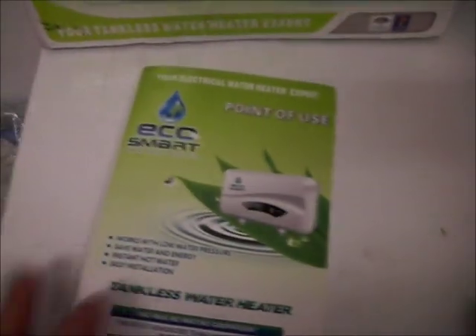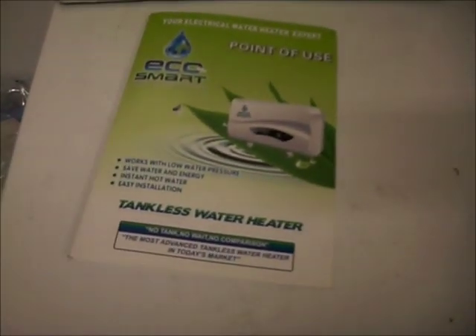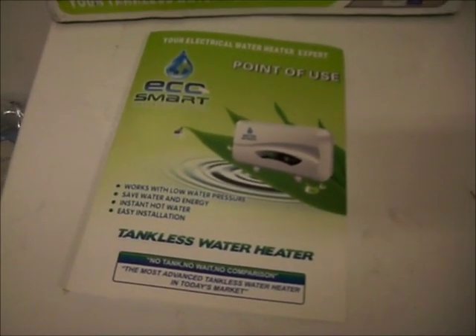It comes with a manual that's not that great — it's pretty basic. You don't have to turn the power on, even though it says to on the unit. It just turned on by itself as soon as I put power to it and there was enough water flow to turn it on.